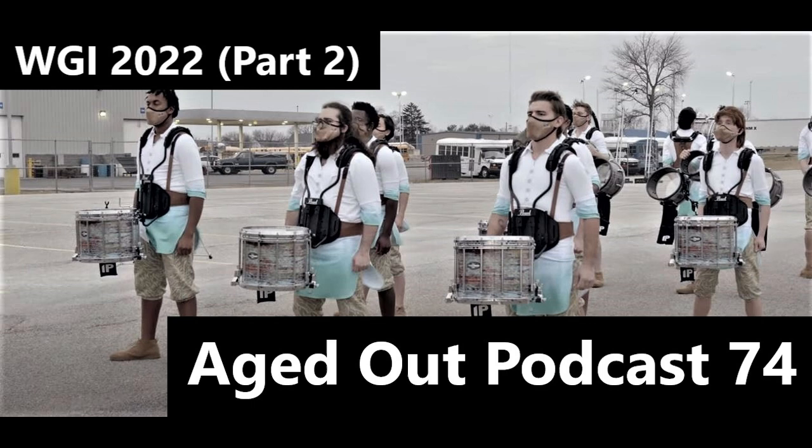Those top-tier groups do a great job of drawing your eye to what they want you to look at and what they want you to listen to. The stuff on the other side of the floor fades into the background. They might not even be doing anything — just sitting on a knee — but you don't notice because your eye has already made its way to where it's supposed to be.